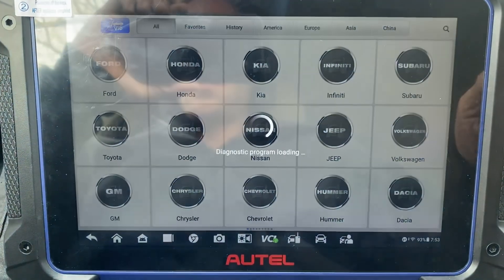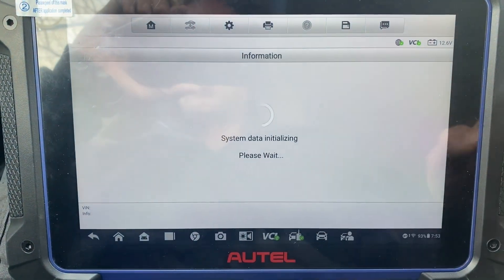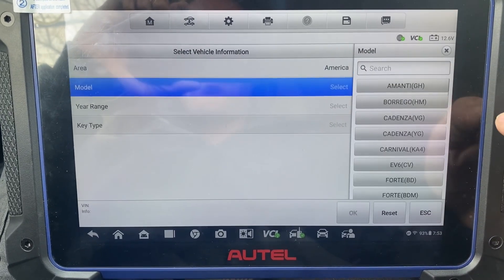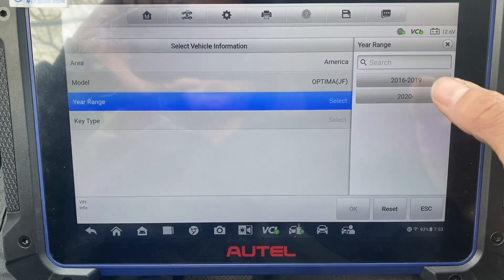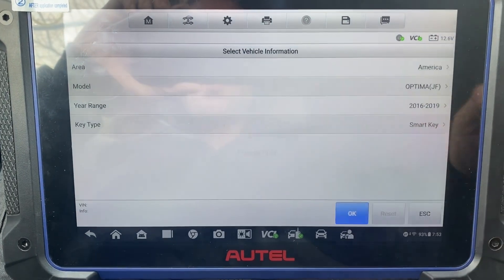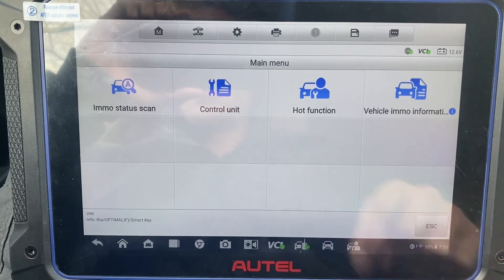Manual select, America, Optima, should be JF, 16, smart key. Okay, control the unit.